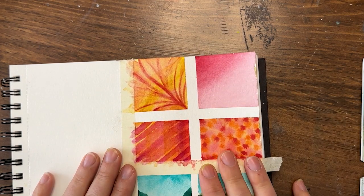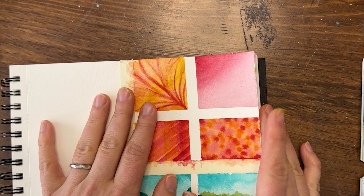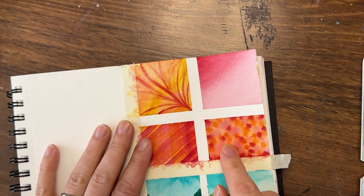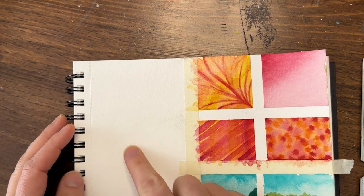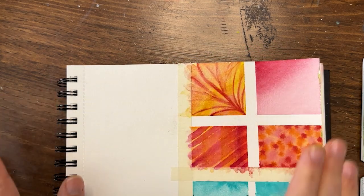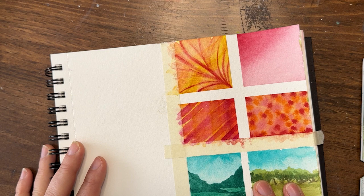Thank you so much for painting with me on this little Tiny Tuesday experimenting with our warm colors. I'll see you next week for another experiment — we're going to do another four by four; I'm not sure what yet, but feel free to leave suggestions in the comments, otherwise it'll be a surprise. Take care, y'all — thanks for joining me. I'm Shana Searcy. Don't forget to like and subscribe, leave a comment, and happy painting!